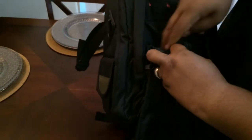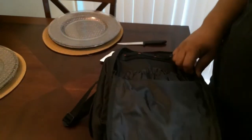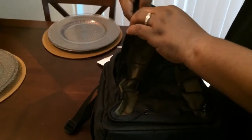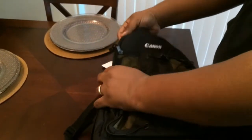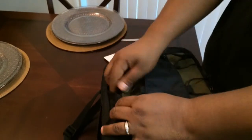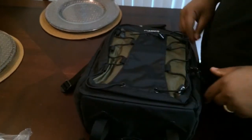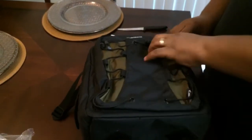There's a pocket here where you can store cords, whatever have you. It also has a slot here where you can store some things. The reason I picked this up was because I need more room to store my camera — I just picked up a microphone, so I actually need some more room.